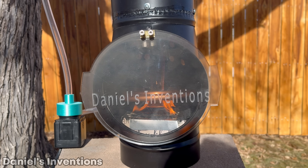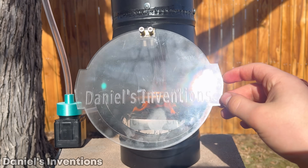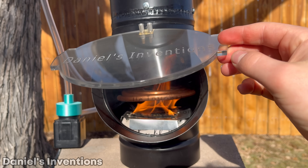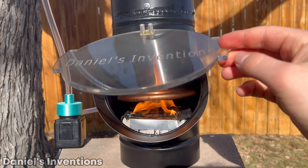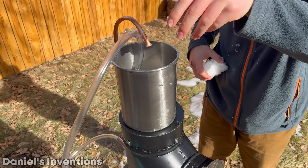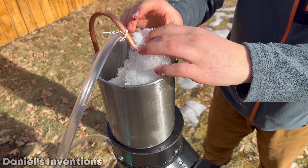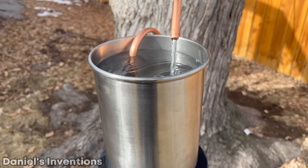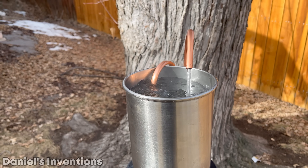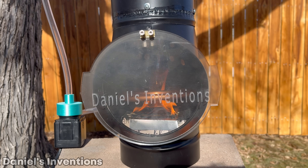The water gets heated in two ways: one way through the heat exchange coil, and a second way by heat transfer from the top of the heater into the metal conductive container sitting on top of the heater. I will use snow as the source of water. Once the hot water heater is hot and running, it only takes 5 minutes to heat up a gallon of water from cold to extremely hot.